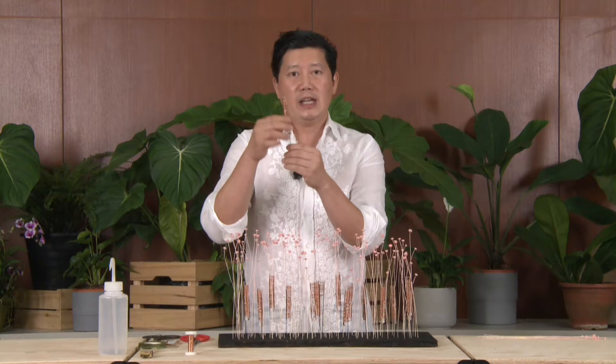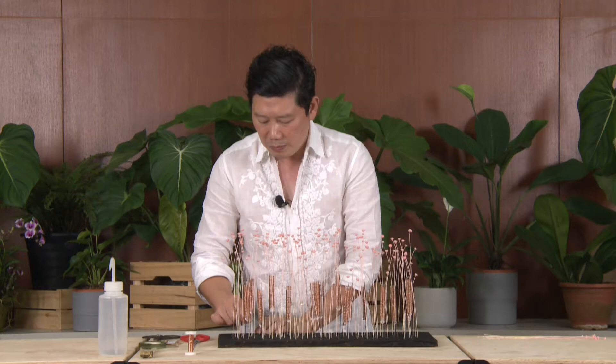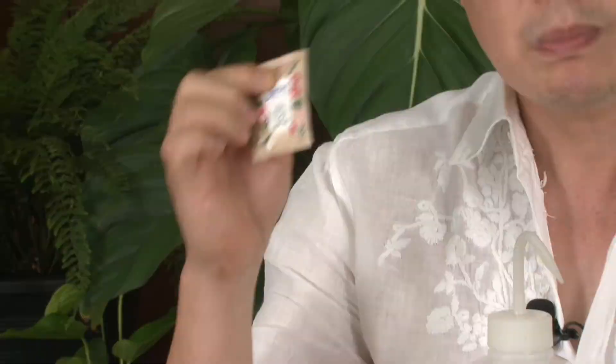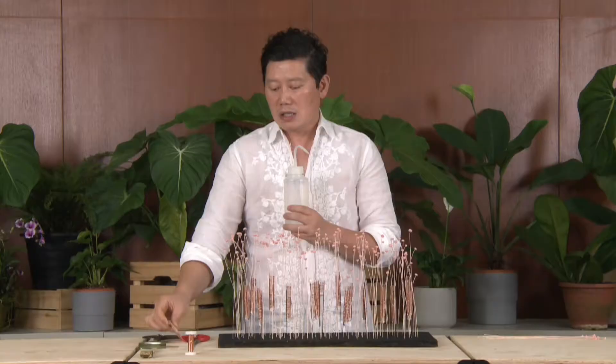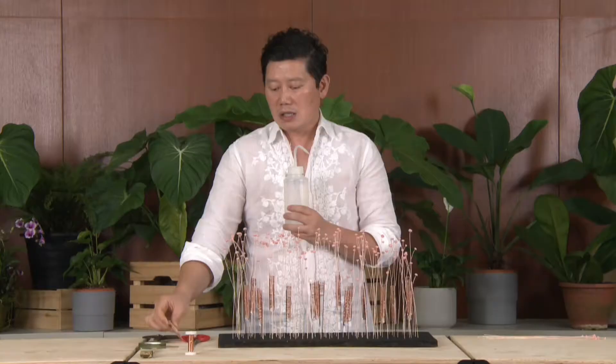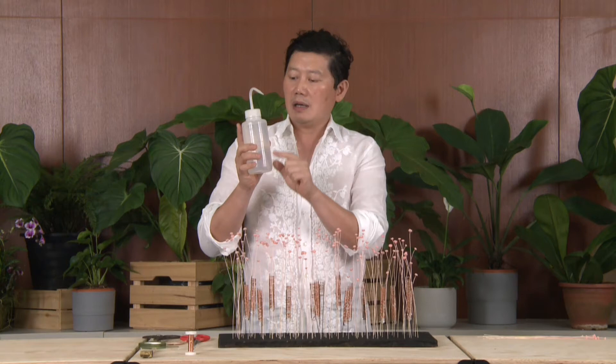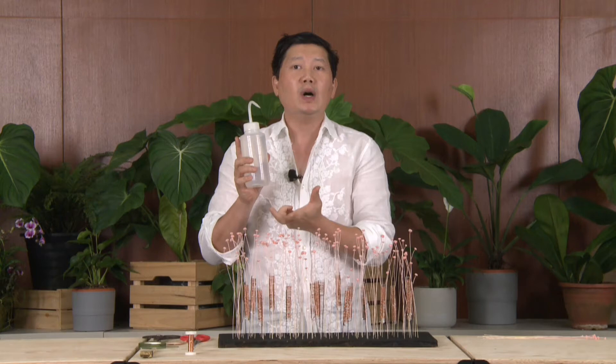Let's start this flower arrangement using a glass tube or pharmacy tube as the vessel. Before that, we have to fill up the tube with water. The best water to use is clean water — tap water works. To make flowers last longer, you can use floral vitamin, which you can buy from the supermarket or wholesalers; this prolongs the lifespan of the flower. The container must also be kept clean — you can use bleach to clean the container, because the cleaner the water, the longer the flower will last.